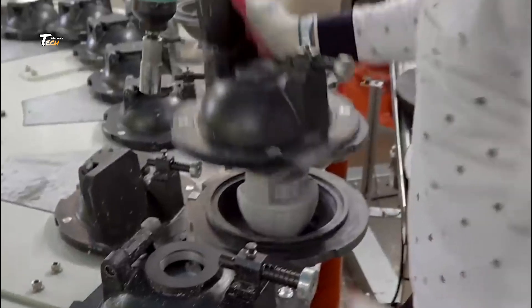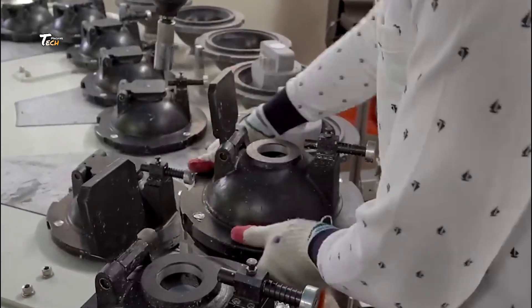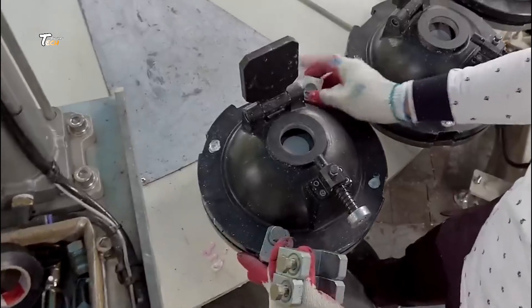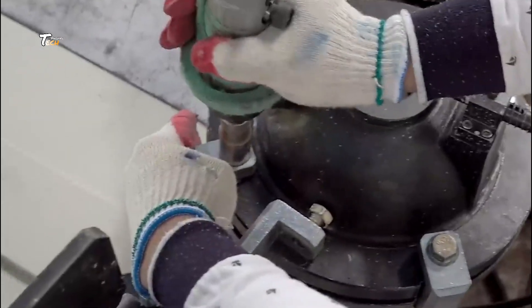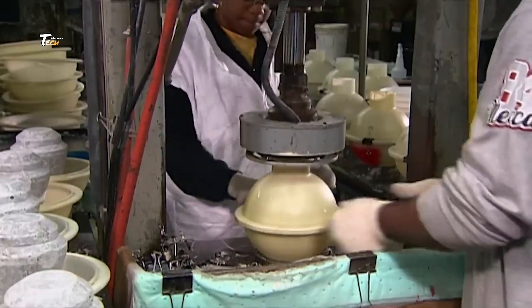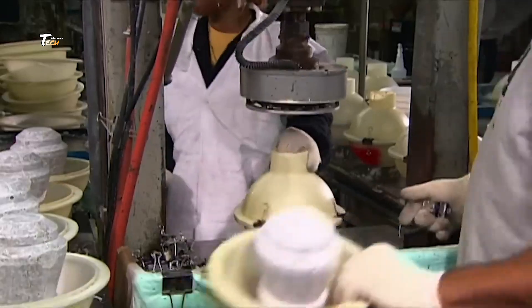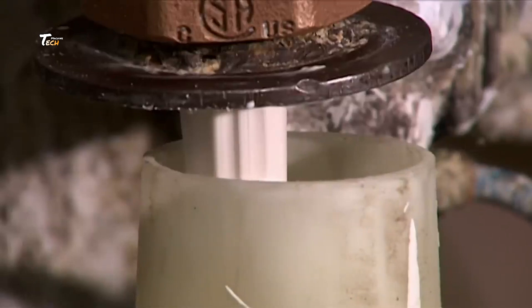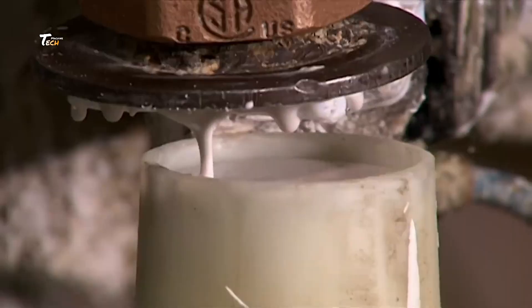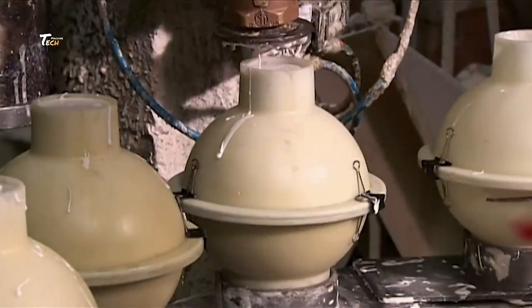Next, the core is placed into another mold where the coverstock will be added. The coverstock is the outer layer of the ball and plays a significant role in how the ball reacts on the lane. The coverstock material, often made from a combination of resin and additives, is poured into the mold around the core. The ball is then left to cure and harden.